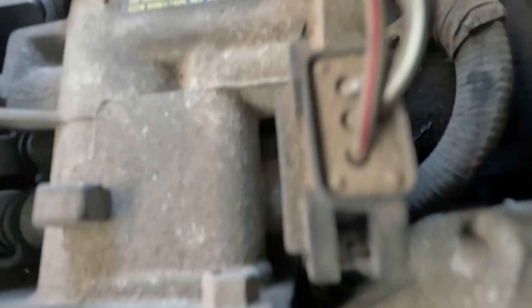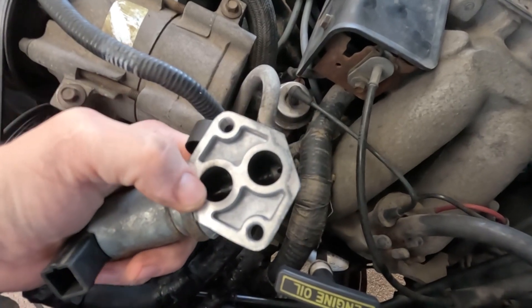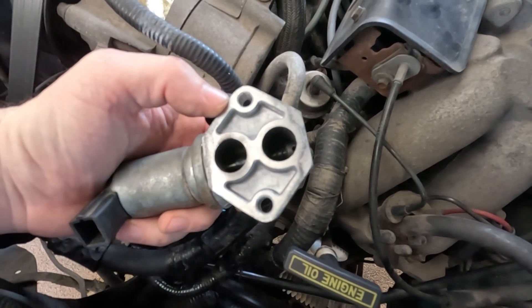Do you see anything in there? I don't — I can't see. Here's what it looks like now — it's darker. Now it's a little shinier. That should do it. That solved it right up.